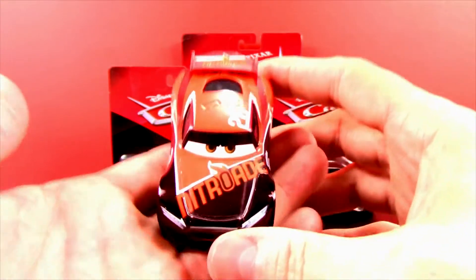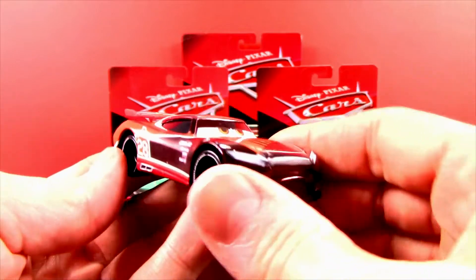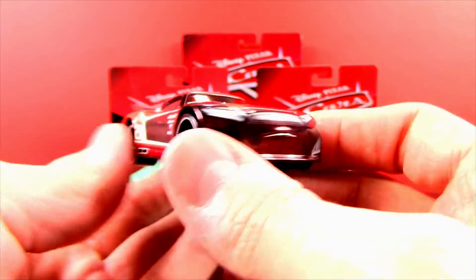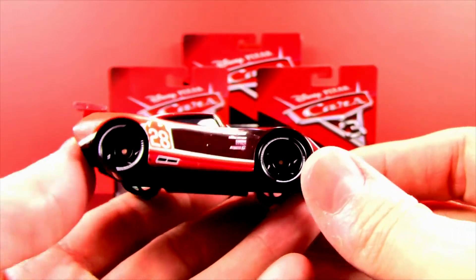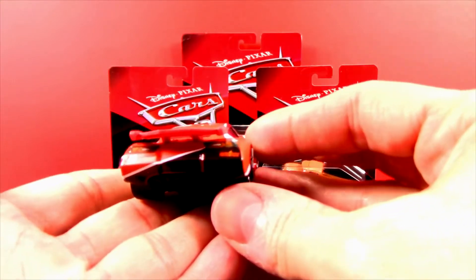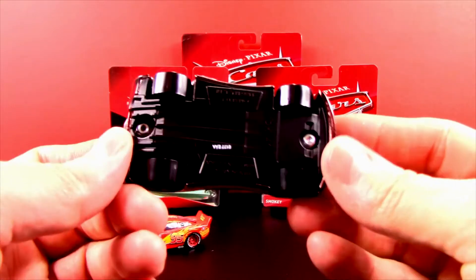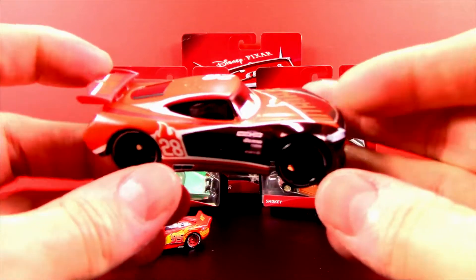Whoa, check out Tim! He looks awesome — number 28. I love the color scheme: the orange and black, isn't that cool? And look at his sponsors — Nitro Aid, that's pretty awesome. I like the spoiler on the back. He's looking really serious about winning a race. He's got more sponsors on the side; I love the design of these cars. They look a lot like regular cars but very stylized with eyes and mouth.